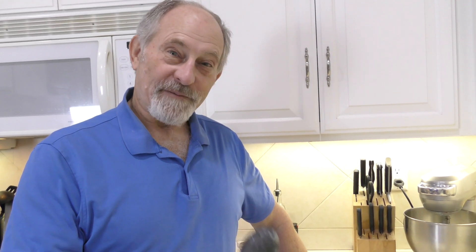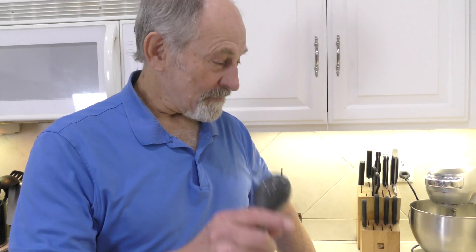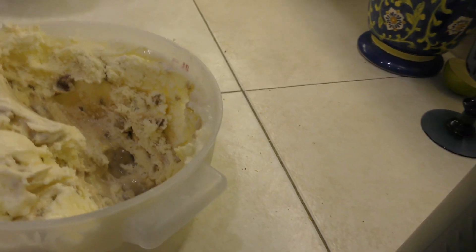I went for a walk to let the ice cream harden up a little bit. I came back — I was going to show you a nice full canister of ice cream, but my wife had three bowls while I was out! So let me scoop it up and show you the ice cream with the nuts, and there you go.